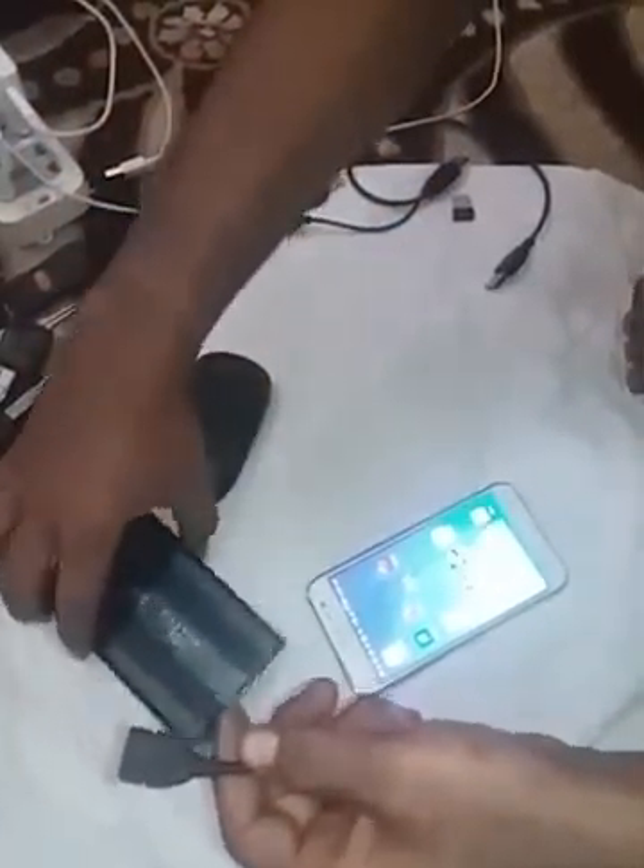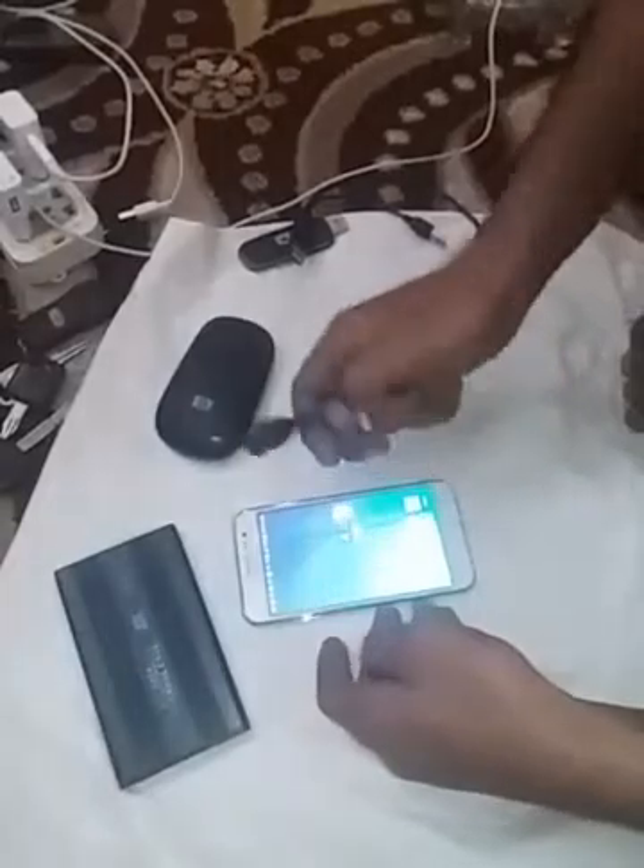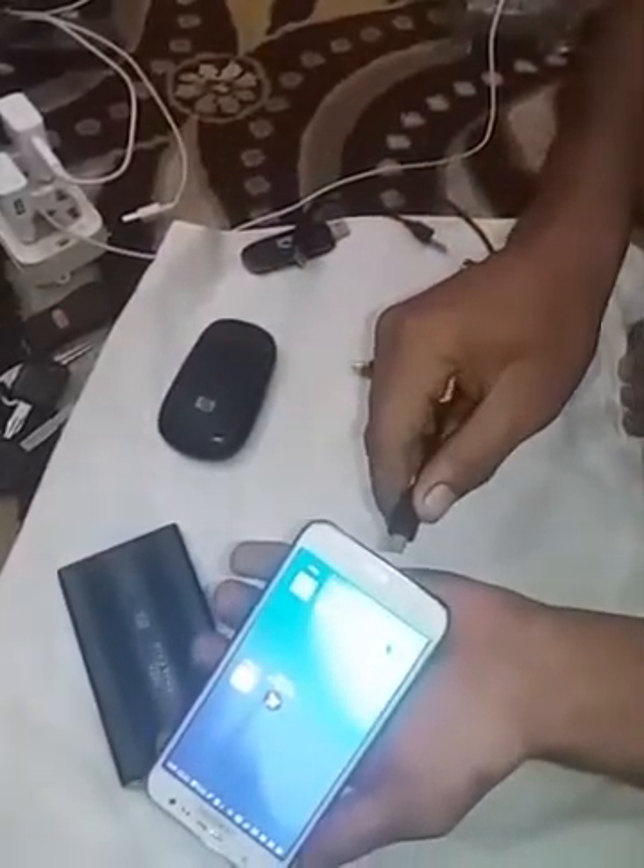First of all, I connect a hard disk with my smartphone — I have a Samsung J5. So I connect the hard disk with my mobile. You must have an OTG cable, so I connect the OTG cable with my phone.